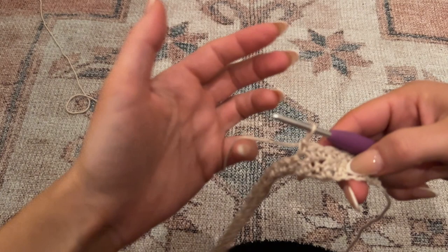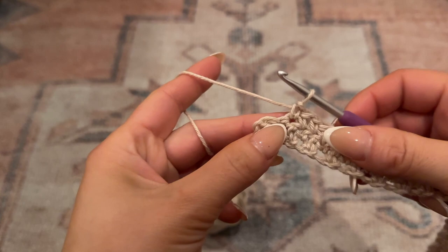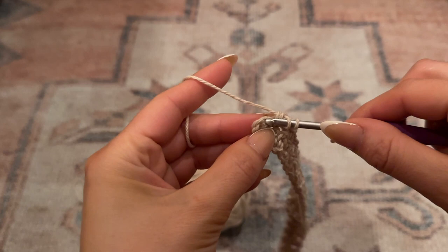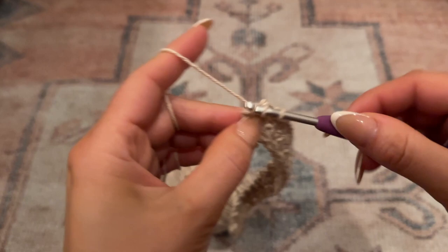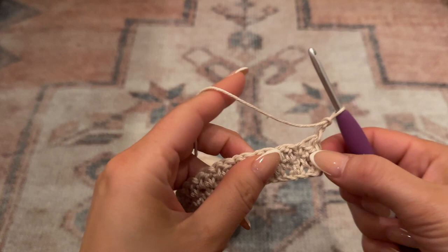With two chains left in the row, I'm going to decrease while also working the alternating pattern into it. The second-to-last chain from the row beneath is a single crochet, so prepare for a double crochet - go through that chain, yarn over, pull through, pull through two, but do not complete the double crochet. Go directly into the last chain, acting as if doing a single crochet: yarn over, pull through, then pull through all three. That gives you a decrease with the pattern worked in. Since the last chain is a single crochet, chain two to act as a double crochet, flip over, and decrease again.